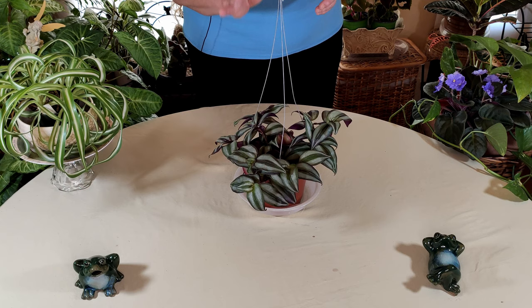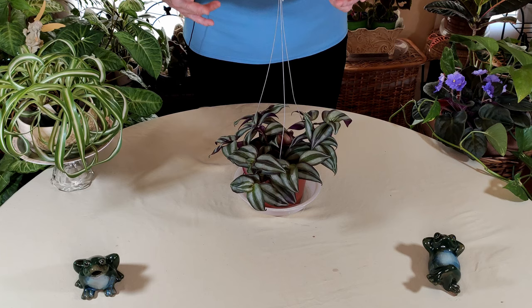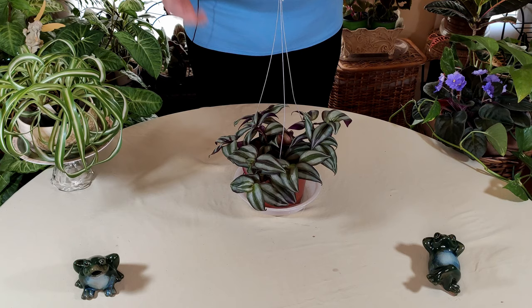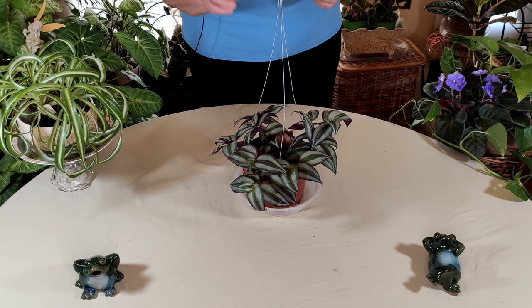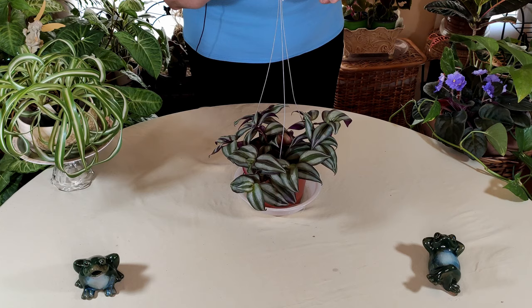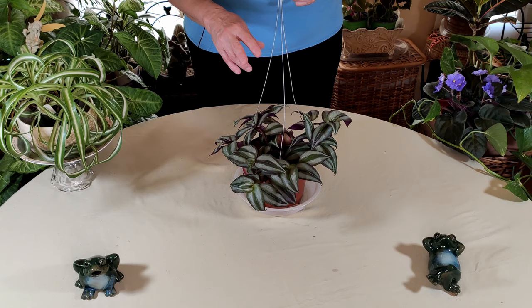In terms of watering, keep the soil not soggy but don't let it dry out completely. When wondering about watering, think of the plant's native origins. Being native to Mexico and Guatemala, it really needs that moisture. On a moisture meter scale — I have a video on using them — you'd want to water when the reading is around four, where it's still slightly moist but not dry. You don't want it to reach three, which is dry, and it shouldn't be soggy either.